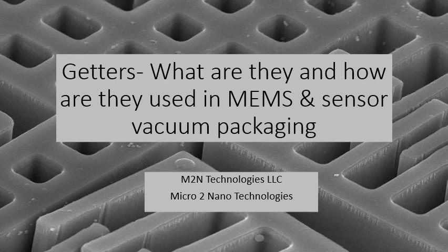Today, I'm going to talk to you about getters and how they're used in vacuum packaging and other types of packaging for MEMS and sensors.